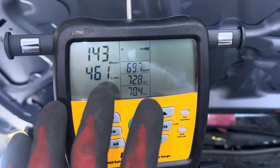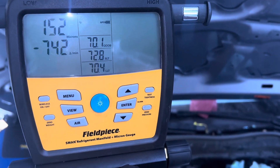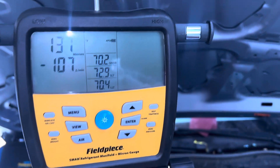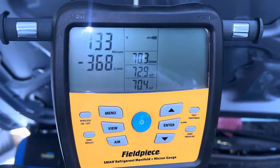All right, we're getting ready to charge the system. We're gonna put liquid refrigerant in the high side without the engine starting, because you would never start the engine with a can hooked up with liquid refrigerant — unless you want to lose an eye or something.